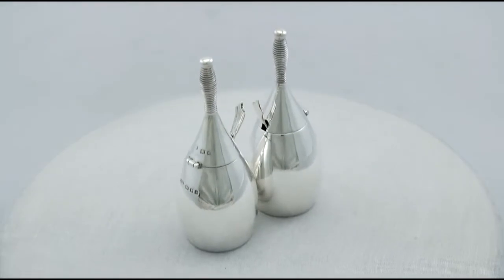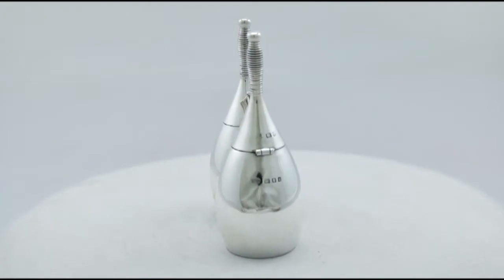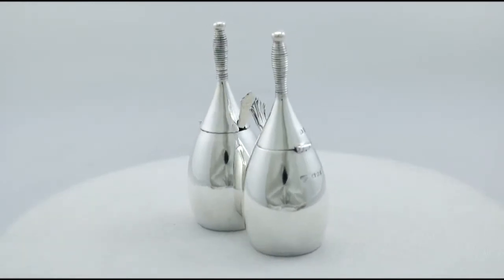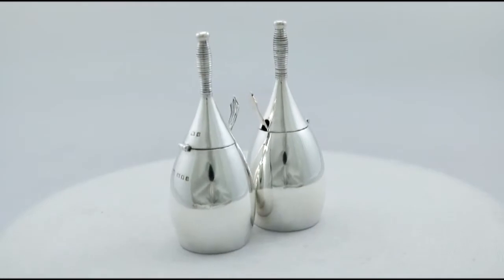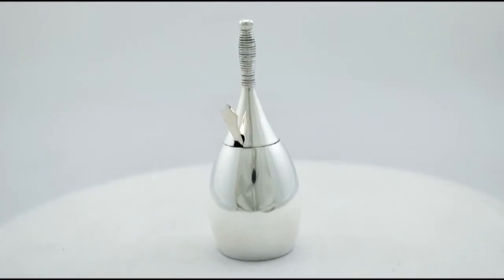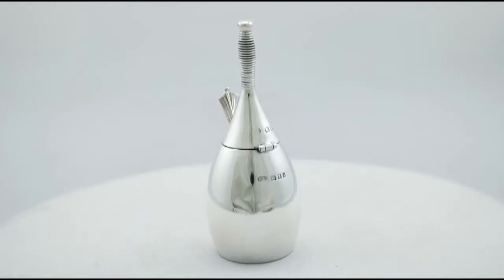They have a plain baluster skittle shaped form. The surface of each is plain and unembellished. The pots retain the original hallmarked hinged covers, encompassed with a ribbed design to the upper portion, reflecting the formation of an antique bowling pin. The covers open to reveal the original gilt interiors.